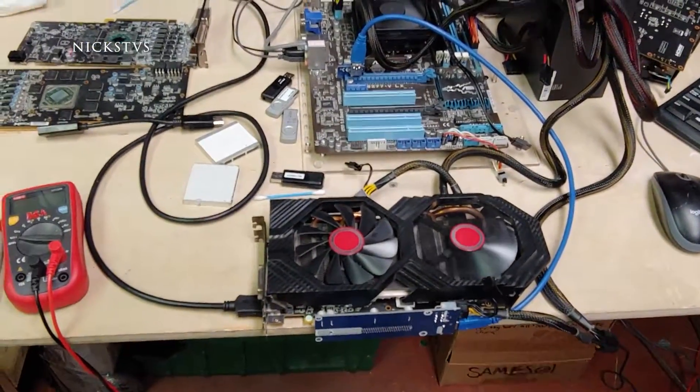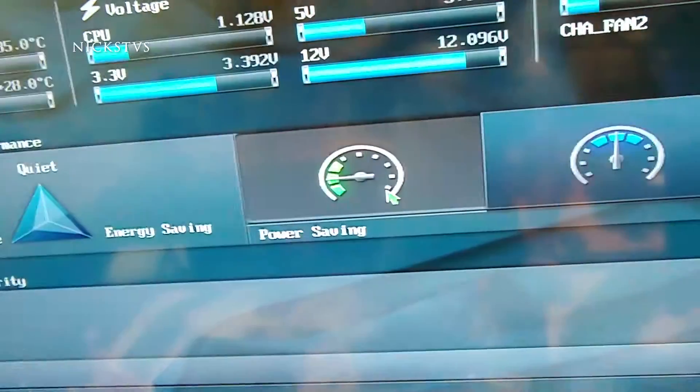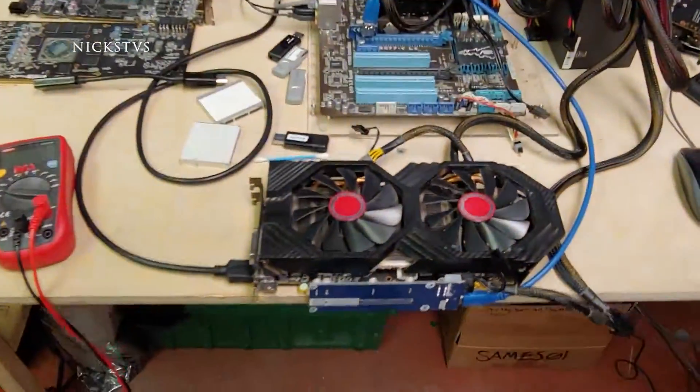Now of course that's not going to fix our fan issue, but if we take a look at the screen — no more distortion. Everything's good. Boots right in. I did already run the Heaven benchmark and that worked perfectly fine, so I know the card is good.